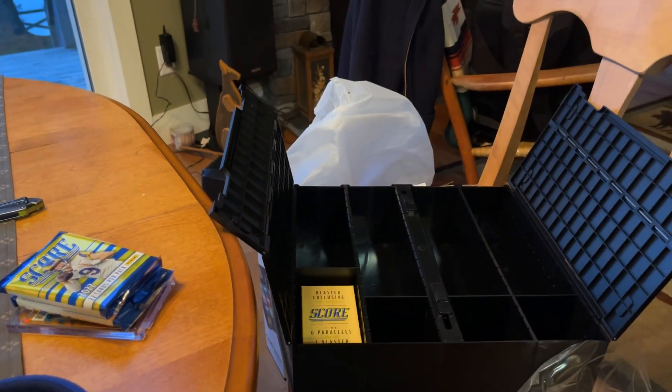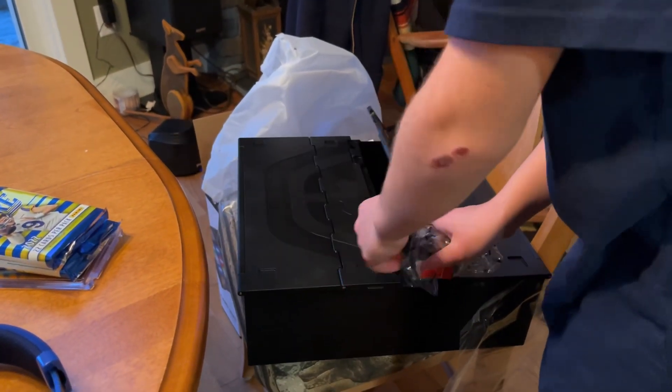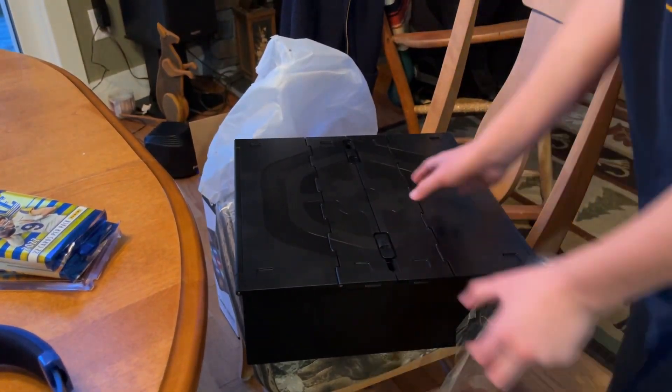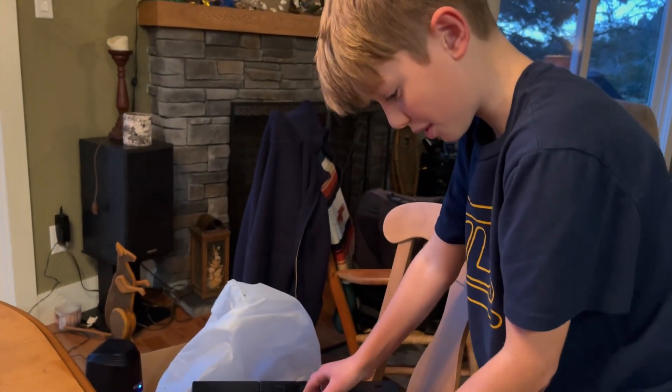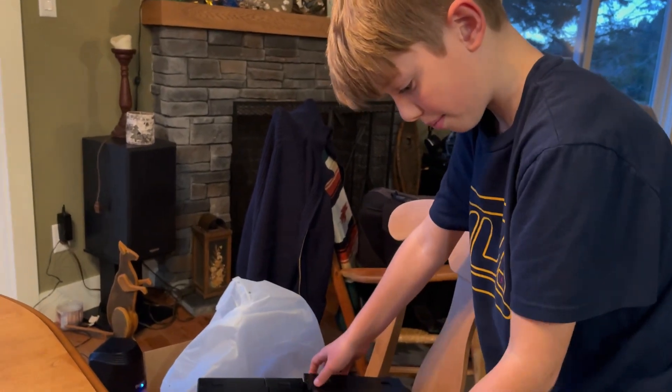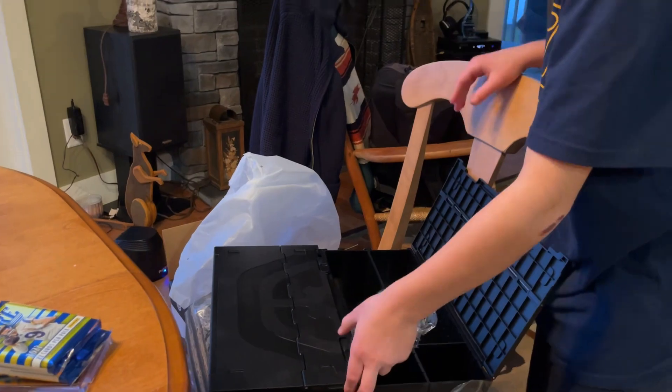There we go, close it back up and then lift it up just like that. It's really secure — it won't go anywhere unless you do that. So overall...